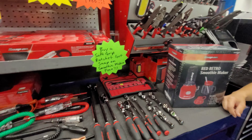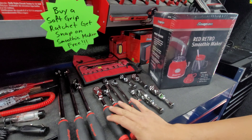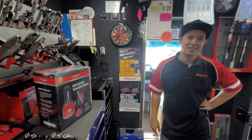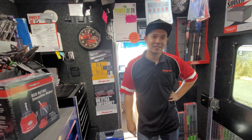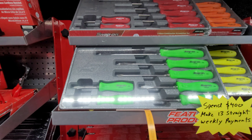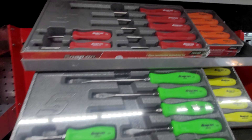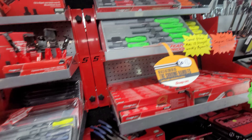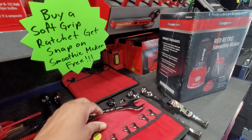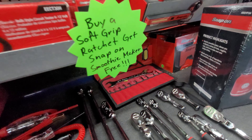Hey, check out this cool deal — explain this one, Roscoe. Buy any of these ratchets displayed here and you get the red retro smoothie maker for free. That's a really good deal — I'm gonna have to think about that, man. Like I said earlier, everybody's talking about the blue, but I like all four of these sets better than the blue myself. You got the thin angle wrenches — I can see you using those on like the tie rod ends.